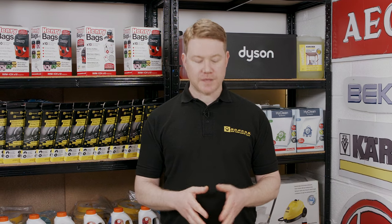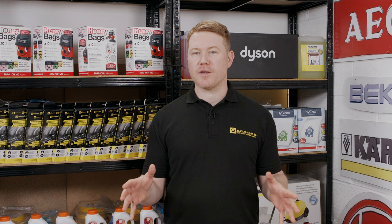Hi, I'm Matt, welcome to eSpares. In this video I'm going to show you what to do if your Dyson stick vacuum will not turn on. Now always work safely — disconnect the appliance before you start the repair.